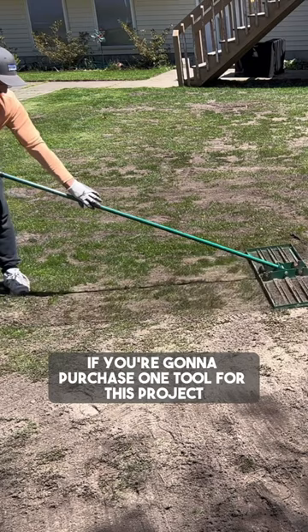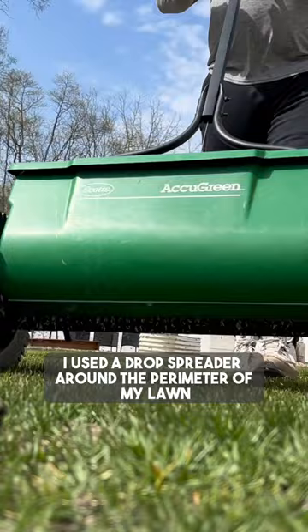Now it's time for some premium grass seed. I used a drop spreader around the perimeter of my lawn to keep it out of the flower beds, and a broadcast spreader in the center.